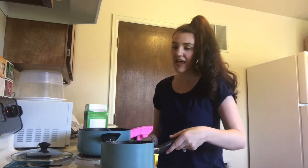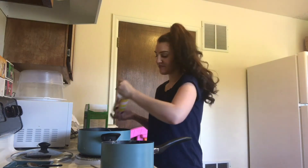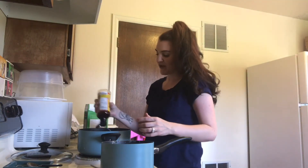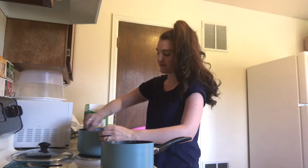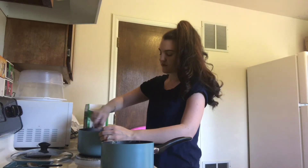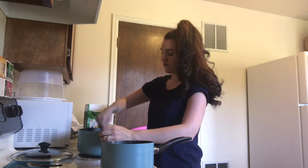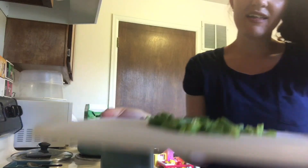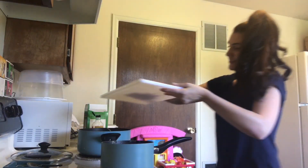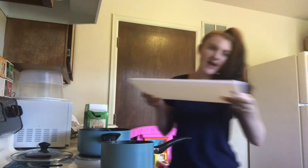After that, you want to take the liquid aminos and just add some into the pot with the noodles and stir it around as well. Then you can add your little garnish of green onions — just add those in and mix it around.